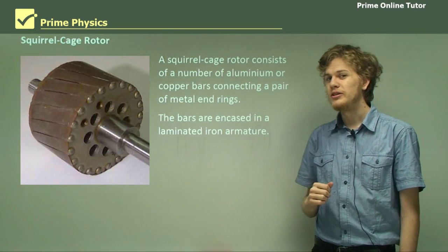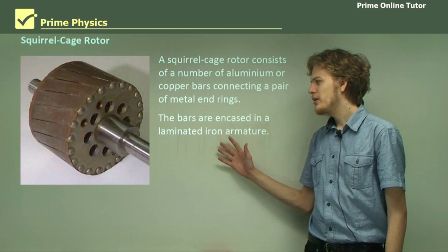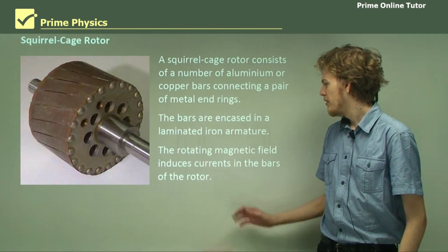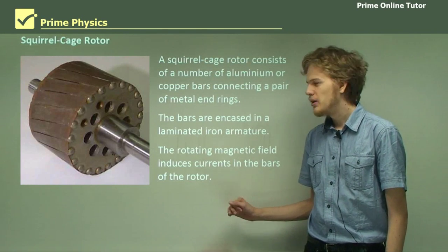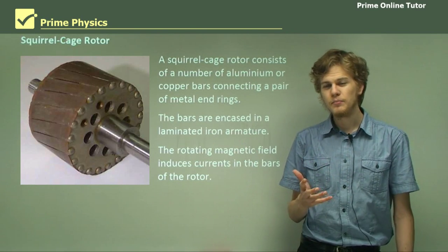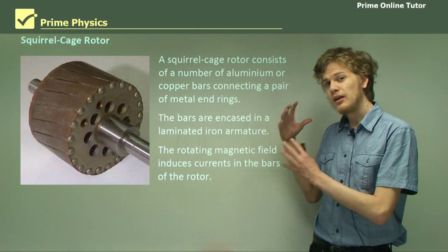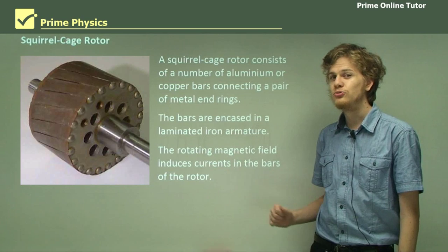The bars are usually encased in a laminated iron armature, so in pictures it can be quite difficult to spot the squirrel cage. Why might we encase the bars in a laminated iron armature? That's the iron core of the rotor. The rotating magnetic field will induce currents in the bars of the rotor, but not in the laminated iron armature. The laminations mean that it's very difficult for electric currents to appear in the iron. So we get electric currents running through the bars and the rings of the squirrel cage rotor.